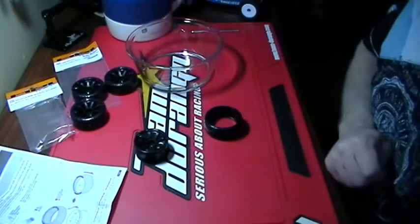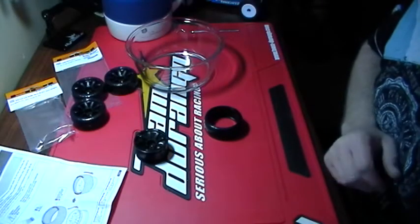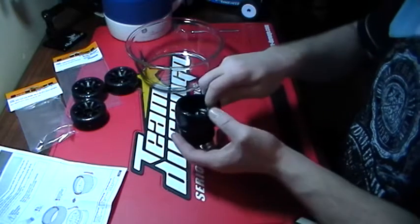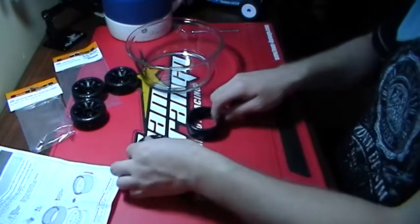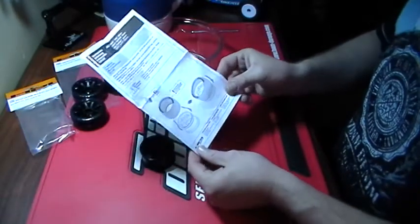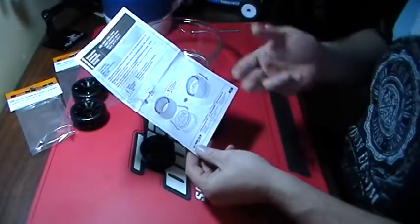Hey guys, welcome to 613 Stance how-to videos. A lot of you guys are asking me how to install your t-drifts on your tires. Simple way — HBI gives you instructions on how to do it with a blow dryer or a heat gun.